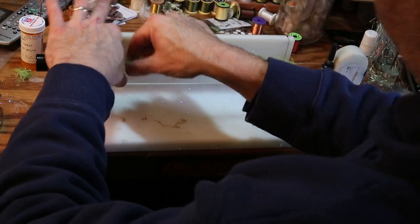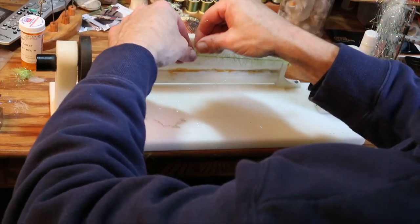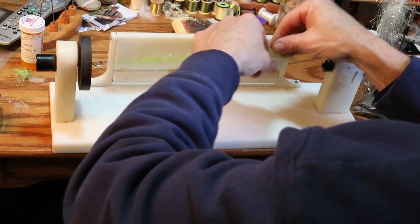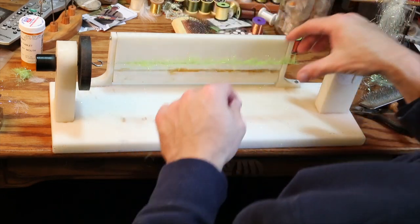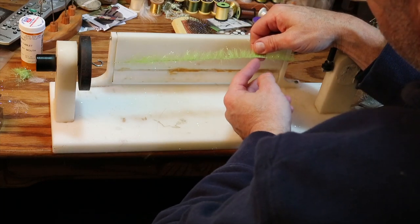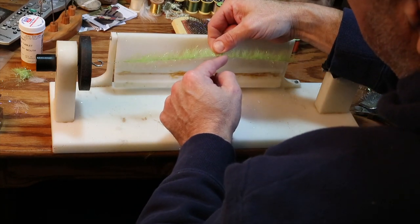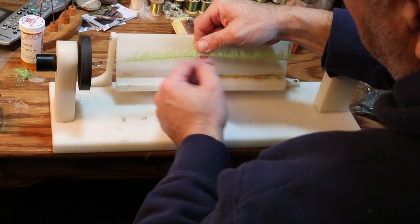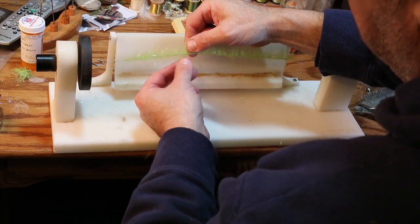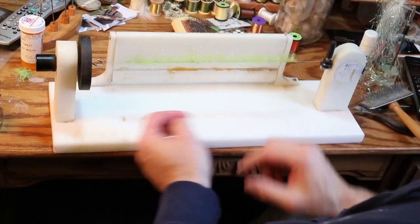Now I'm going to fold it like I would fold hackle. I like to eyeball the trimming when it's on the fly so I can see the sense of proportion. It's important to look on the bottom. I give this one a grade B and the other one a grade A — it's just a hair thicker in some spots. It won't make the fish care much, but it will have an impact on how you weave it when we put it on the hook shank.